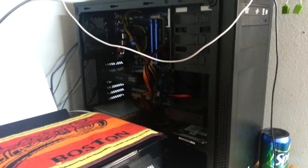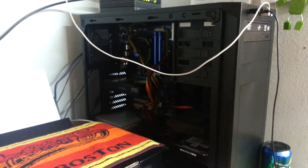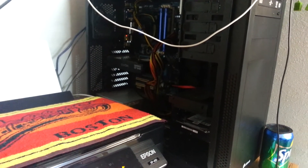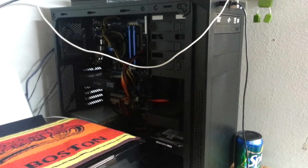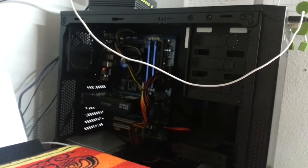I encourage everyone to fold — even if you have a relatively strong computer and you could pay for the power bill. I encourage everyone to fold because it helps out people. It helps find cures for diseases. You can see on the Folding at Home website — they explain everything there. I highly encourage everyone to at least try it, if you have the heart to do it.